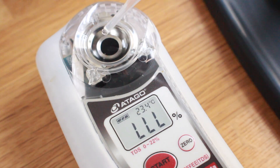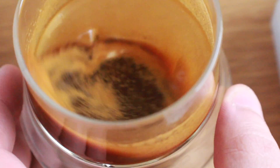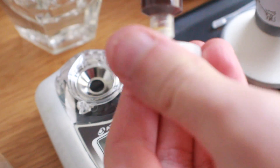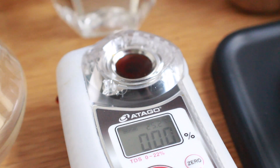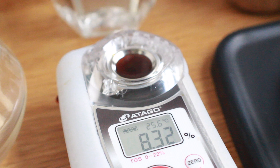As the shot cools, we zero out the refractometer for a clean reading, then stir up the shot. We pull the sample from below the crema and above the bottom of the cup, apply the filter, and read the refractometer. This one lands at 8.21% TDS — a pretty significant spike from the room temperature shots. A second test with the same parameters comes out at 8.32%, showing some shot-to-shot variation.